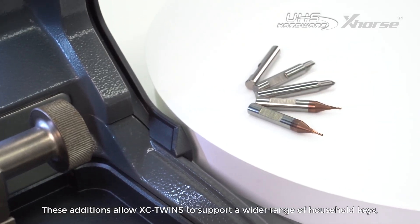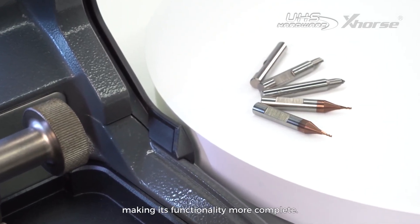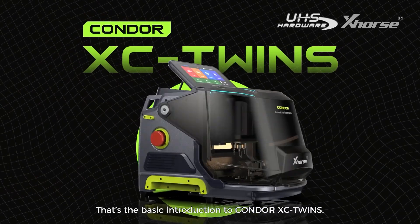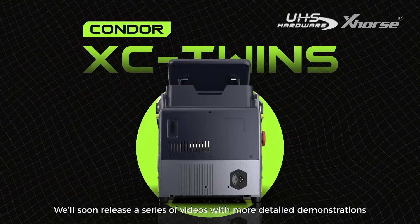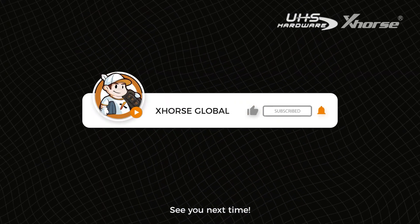These additions allow XC Twins to support a wider range of household keys, making its functionality more complete. That's the basic introduction to Condor XC Twins. We'll soon release a series of videos with more detailed demonstrations of its features and operations. Stay tuned, see you next time.